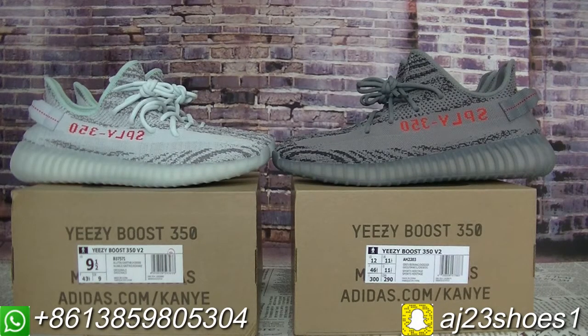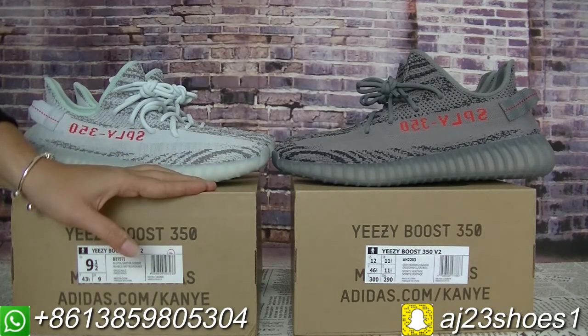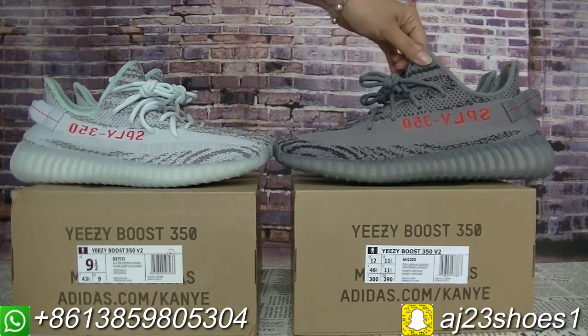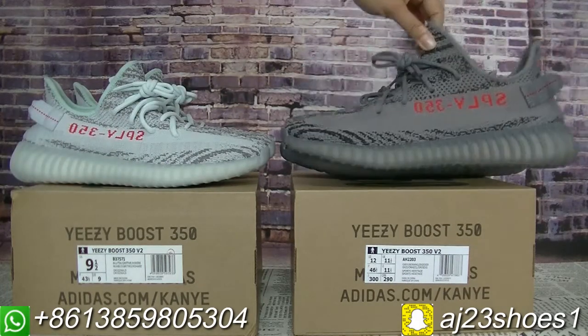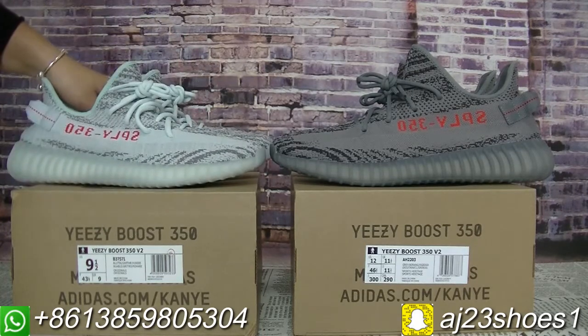Hi YouTube, this is Alyssa. Welcome to my video. Today I will show you guys these two pairs of shoes released by the Adidas company. This is the Beluga 2.0 and this one is the Blue Tint. Today I will show you guys the details in this video.